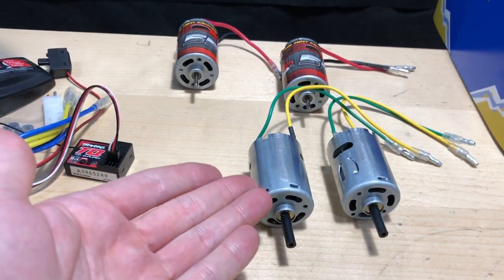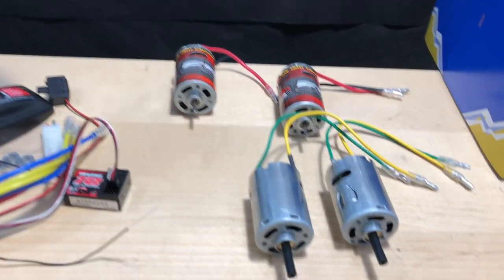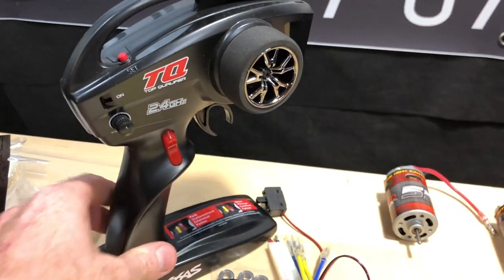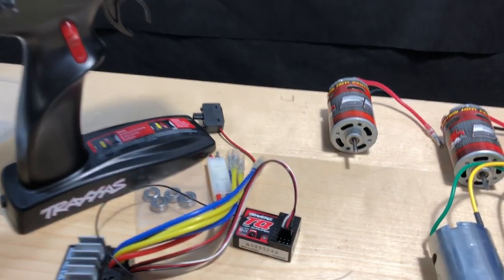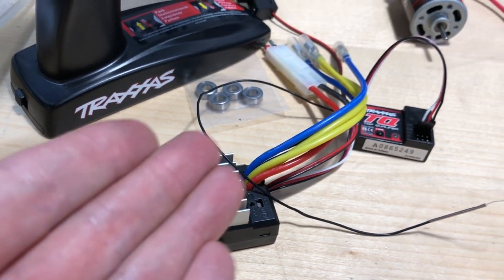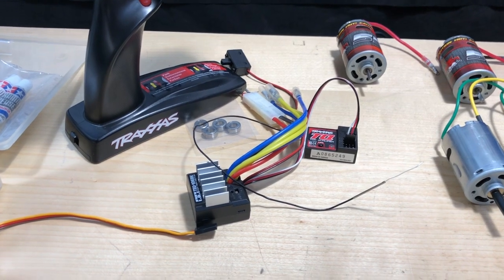As far as electronics go, I'm not gonna use these 540 cans — I'm going to go with these 550 cans. These are Red Cat motors and they're a little bit more powerful than the stock ones. For the radio, I went with one that has a third channel, maybe to hook up lights or a sound kit. Here's the electronic speed controller it comes with; I don't think it's LiPo compatible — I didn't see anything in the instructions about that. If you guys know more, let me know.